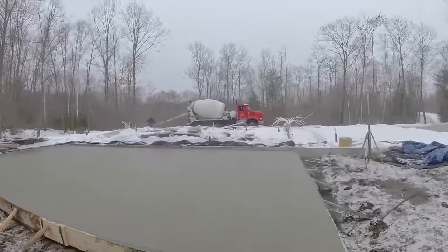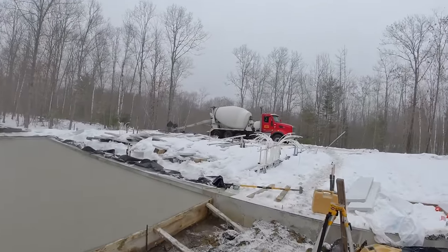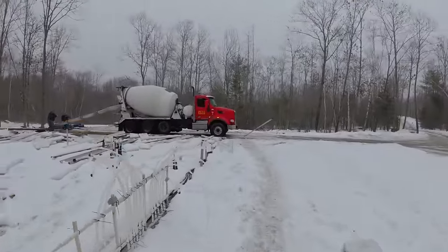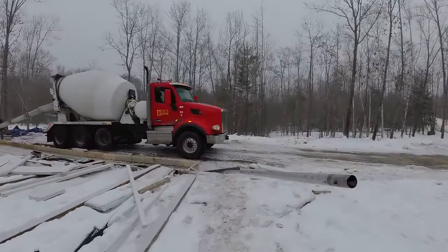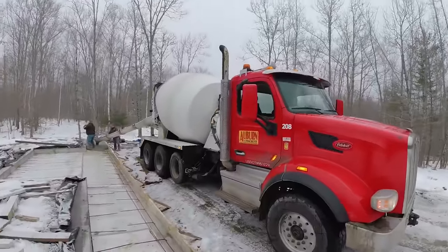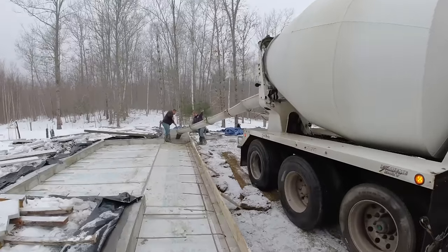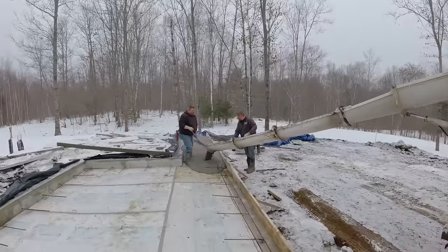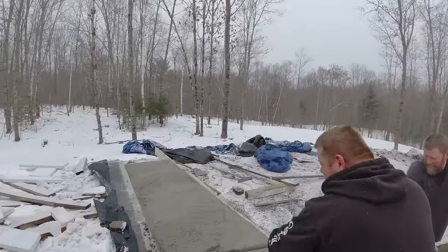All right, that went pretty good — now we'll go over to the other small one. A couple of big patios today — 22 yards, 22 yards of concrete. It's just a little bit above freezing this morning, around 32 to 34 degrees. Got a little bit of snow last night so it made a bit of a mess where the trucks are pulling in. Today's supposed to get almost 40 degrees, and then the rest of the week it's going to get a little chilly, so they'll have to figure out a way to keep this protected.